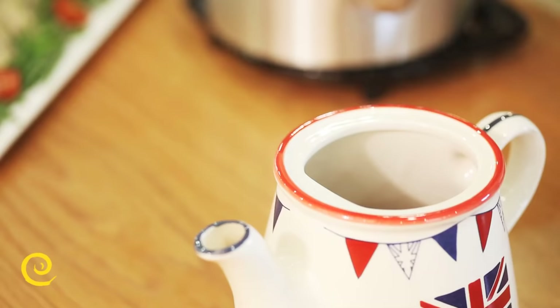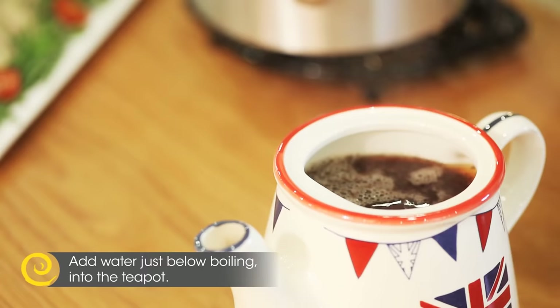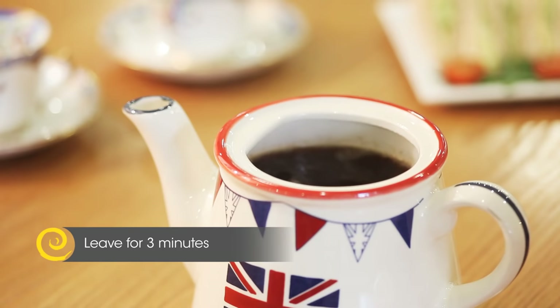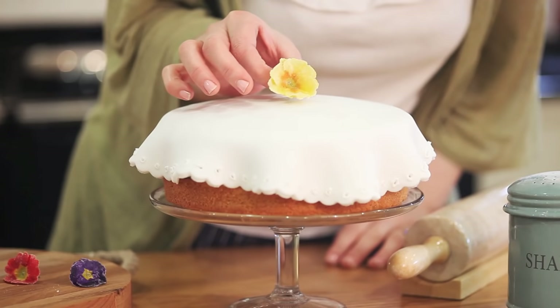Your water should now be the perfect temperature to add to the warmed tea leaves. I'm going to use my three minutes to finish off decorating my delicious sponge cake.